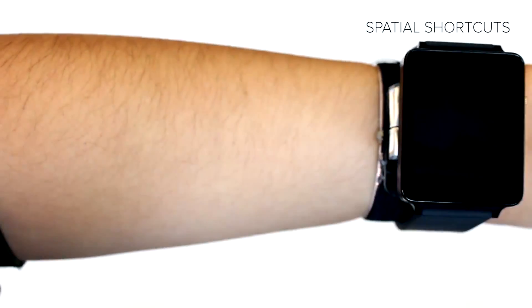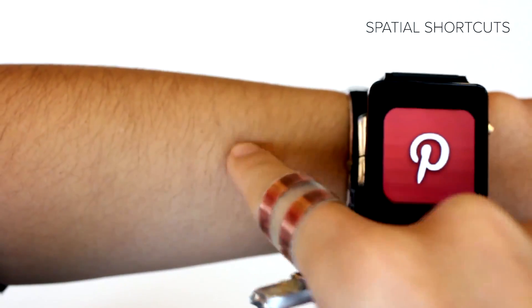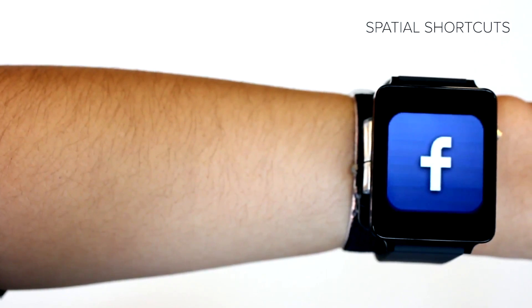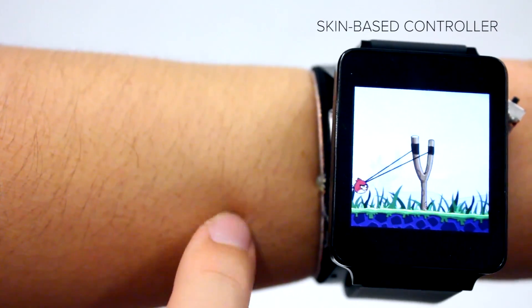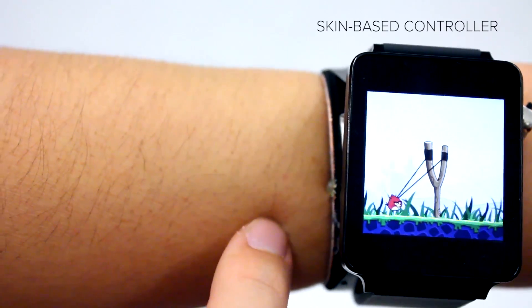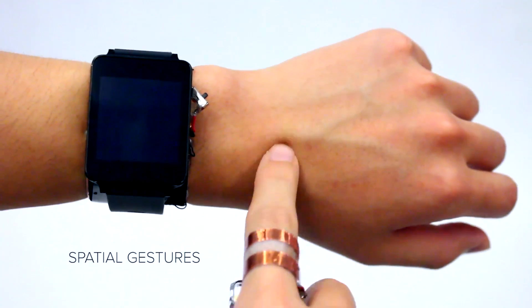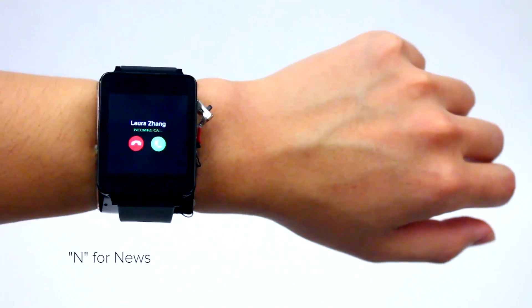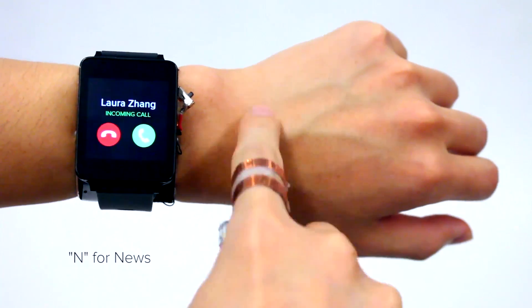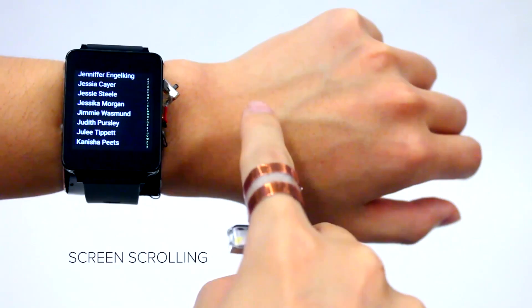For instance, you can put Twitter on your elbow and quickly access it with a tap on that spot from the finger wearing the ring. This also works well for things like games — for instance, in Angry Birds you can pull your finger further back on your arm to do a really long shot with the slingshot. The watch can also recognize hotkey commands; for instance, if you trace an N on your hand, you can set that to open up your news app, or you can use S to silence a phone call.